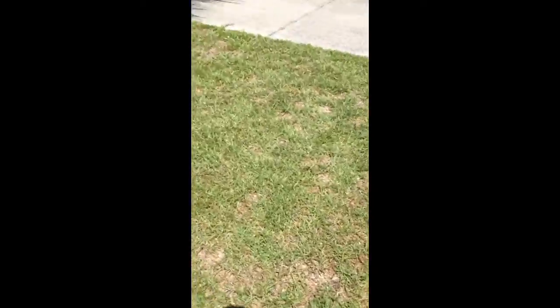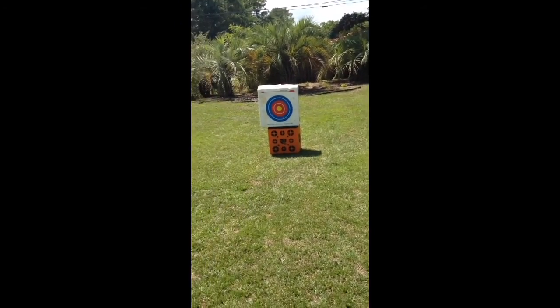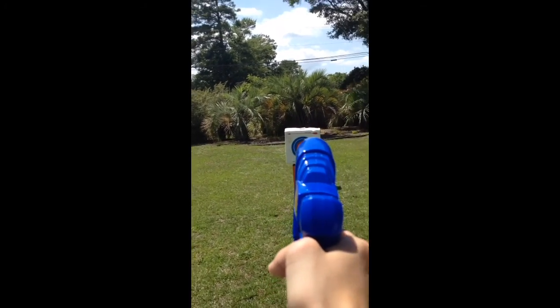It goes about 15 to 20 feet before the bullets actually spread, and that's about how far the target is, as you might have noticed. Got out my dad's hunting target. Let's check out the range on this baby. I pumped it about 15 times.